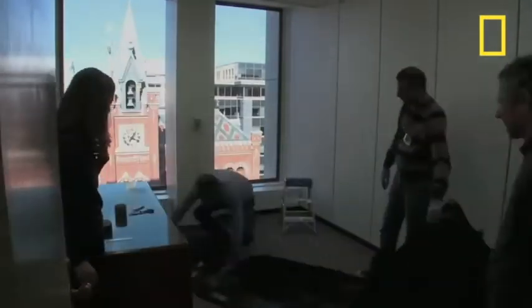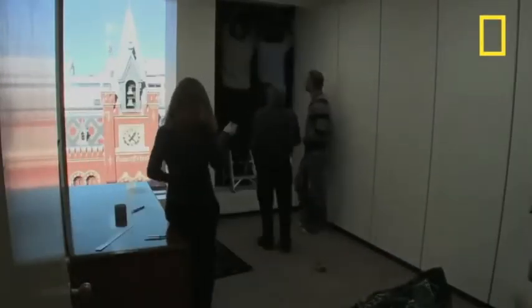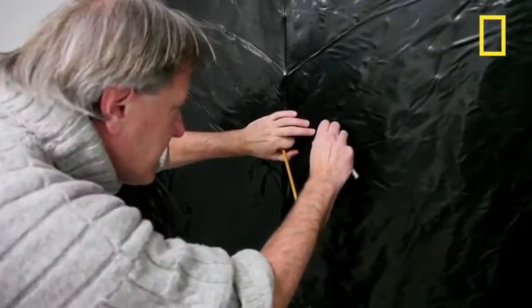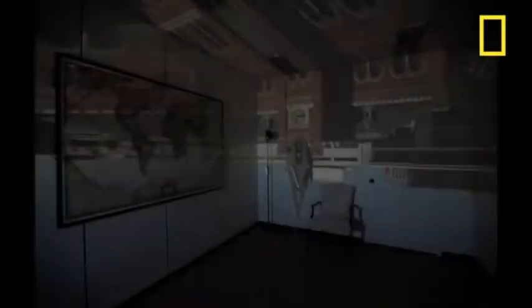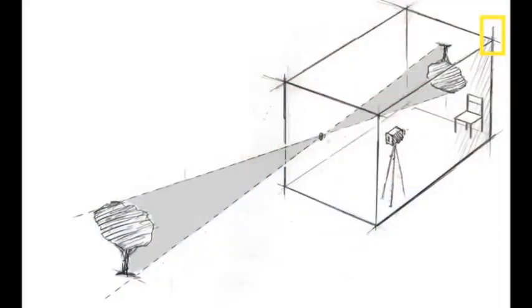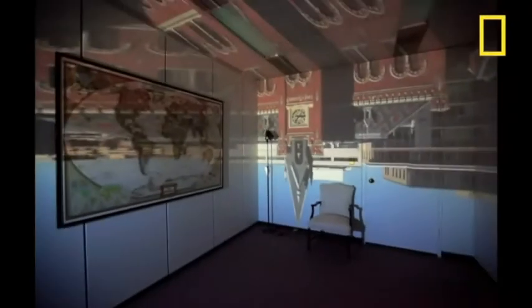Now watch this video by National Geographic to see how you can turn an entire room into a Camera Obscura. A Camera Obscura is a dark room of any size that has an opening looking out into the world. Through that opening, an upside-down image of the outside actually gets projected on the back of that room. It's a very simple physical process.